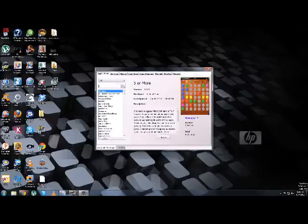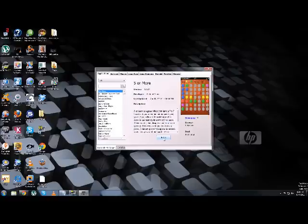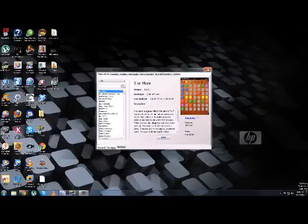Up in the search bar, type in 'Preware' — P-R-E-W-A-R-E — then hit Install. It should install Preware and also Govnah. After that, you're done on the computer.